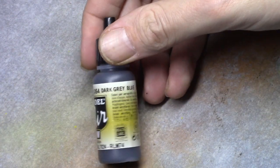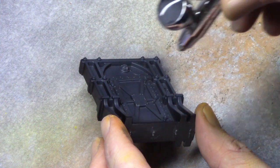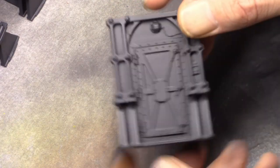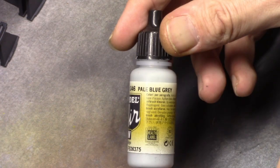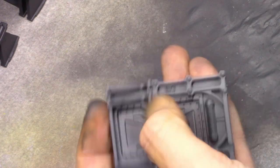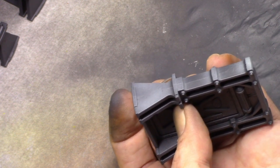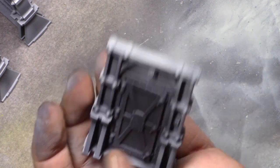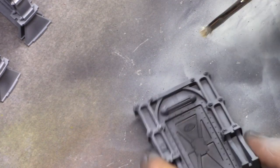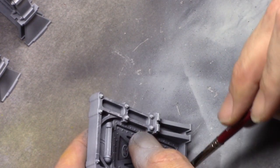Next on to the doors. I use Dark Grey Blue and again through the airbrush I coat the entire model. Once that has been applied I take Pale Blue Grey and again with the airbrush I apply a zenithal highlight, leaving the darkest recesses untouched. As you can see you don't need to be super neat. Then using Longbeard Grey I apply a rough drybrush to all the grey parts, just so that something interesting is going on for the eye.